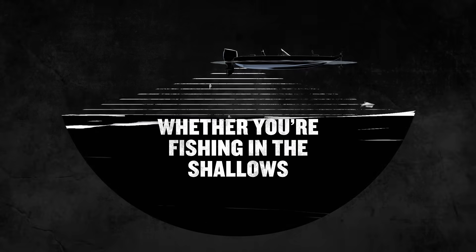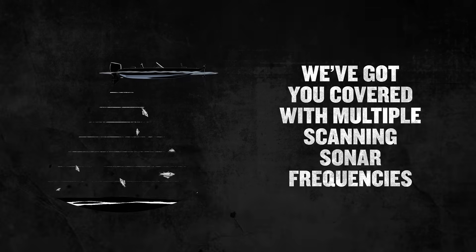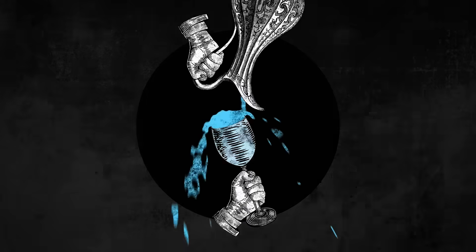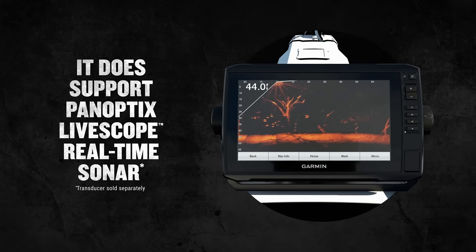Whether you're fishing in the shallows or in deep water, we've got you covered with multiple scanning sonar frequencies — because we don't do things halfway. And yes, it does support Panoptix LiveScope real-time sonar.